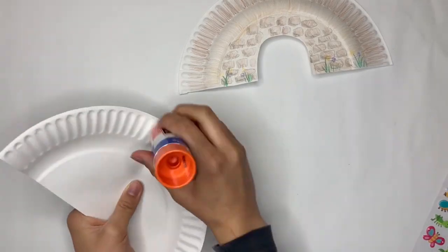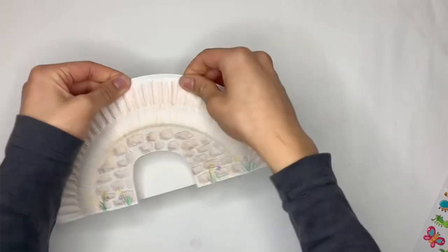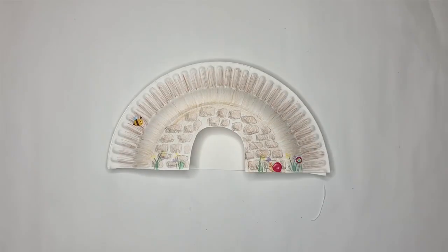We can glue our plates together to create the empty tomb. You can add your finishing touches, and then you're all done!